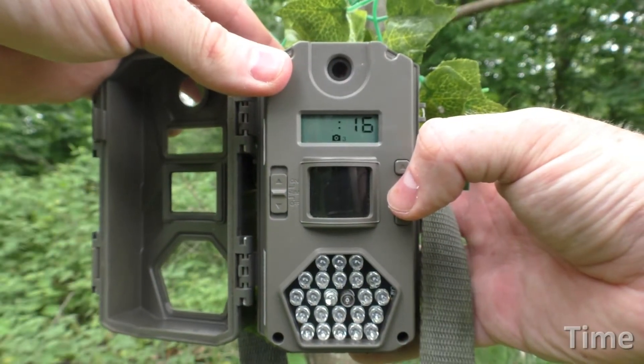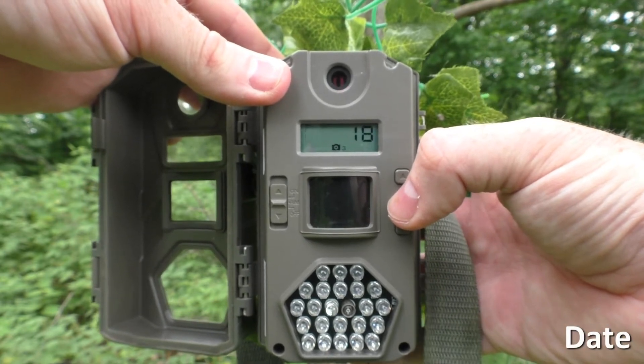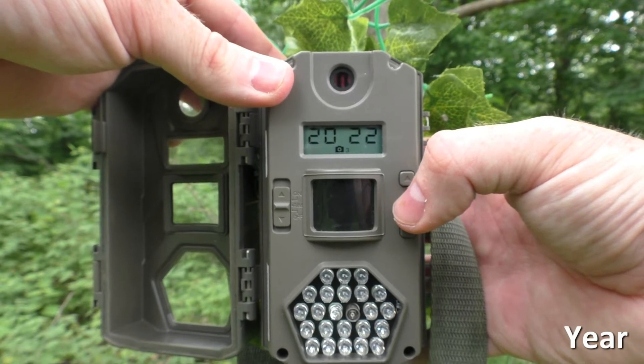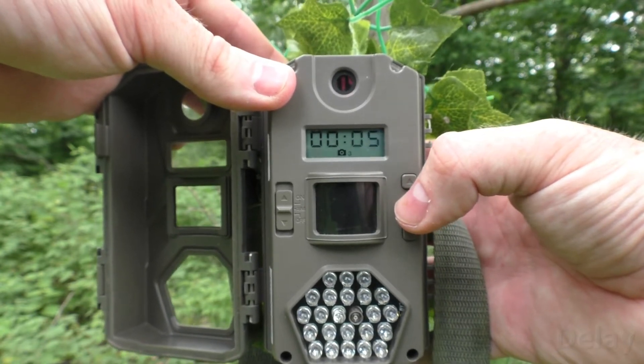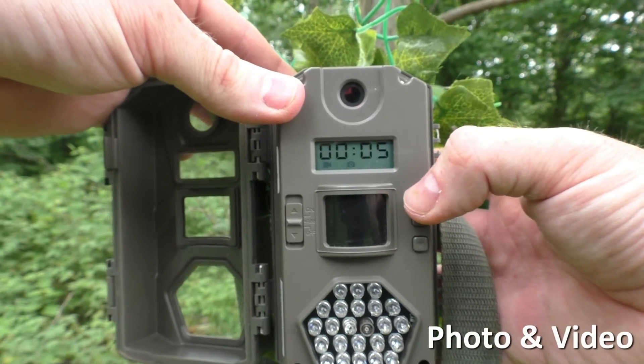In terms of ease of use, I don't think there's an easier trail camera to use on the market. There's not many settings to fumble around with. You've got one photo, three photo, and video mode — those are the different modes you have to worry about. In terms of formatting, you just need to set the date and time and make sure you format the card — that's basically it with this trail camera.